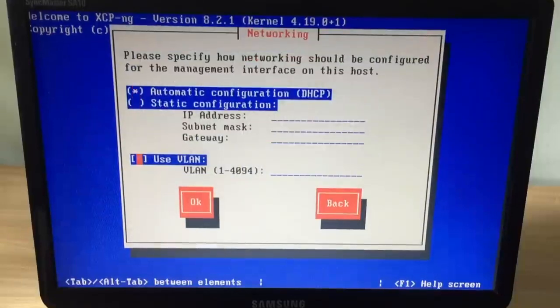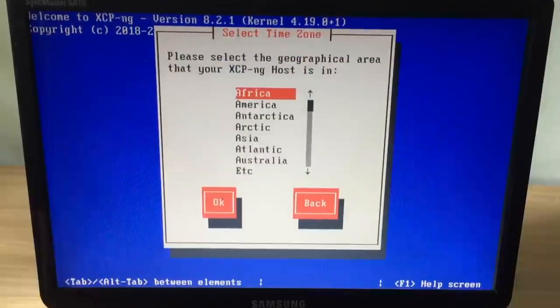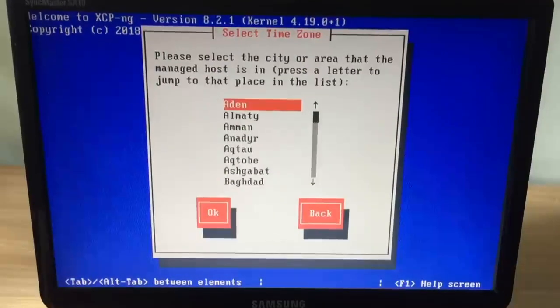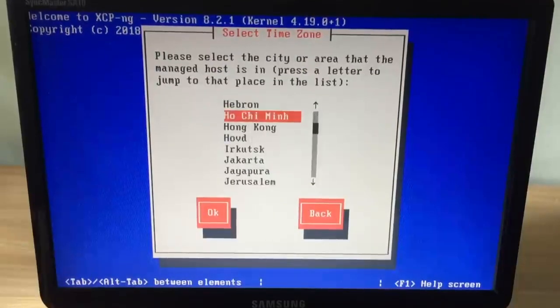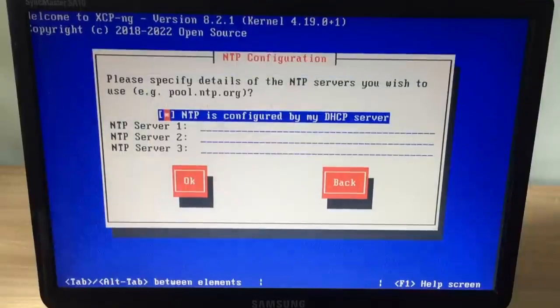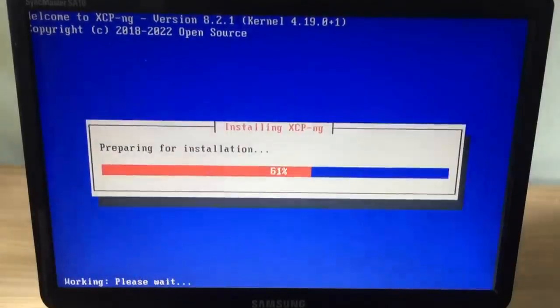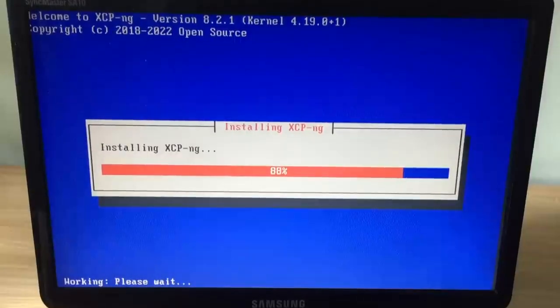Next is to set up the IP address for the server. I choose the default setting and will set up a static IP address for the server in the next step of the video. Next is to set the correct time zone where you live. At this point you have finished setting up the necessary information and started to install the xcp-ng operating system.